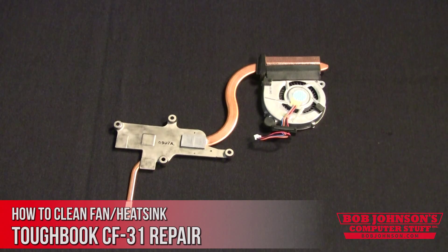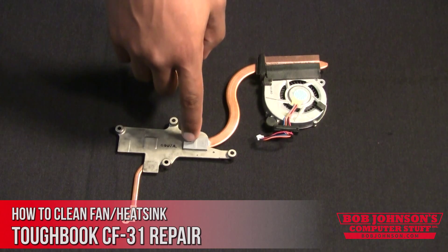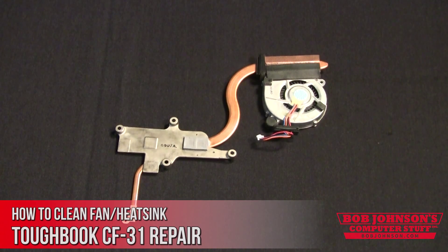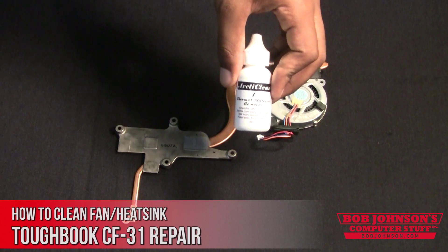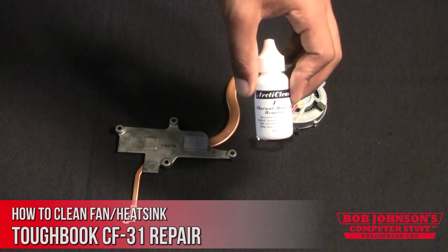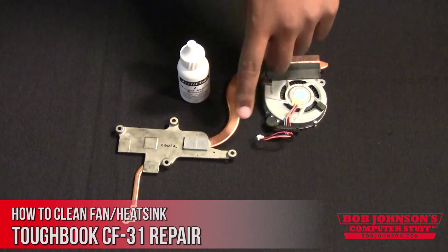We are not going to clean the heat sink today because of lack of thermal buildup, but the heat sink is like a radiator — it takes heat away from the engine, specifically away from the processor. Thermal material remover must be applied to remove the material that builds up, and after that you apply the surface purifier to prepare the surface for new application.